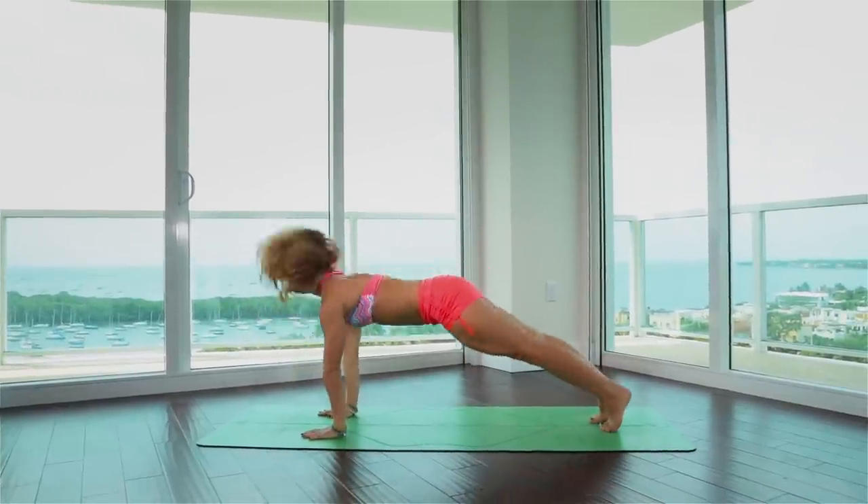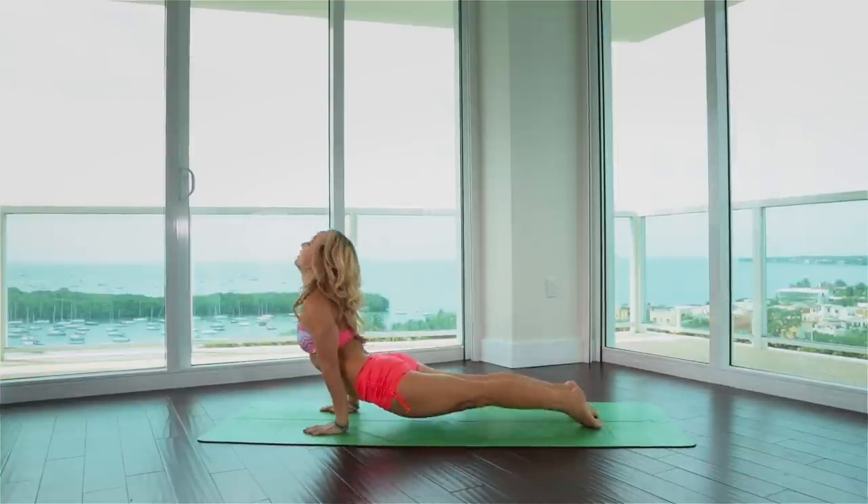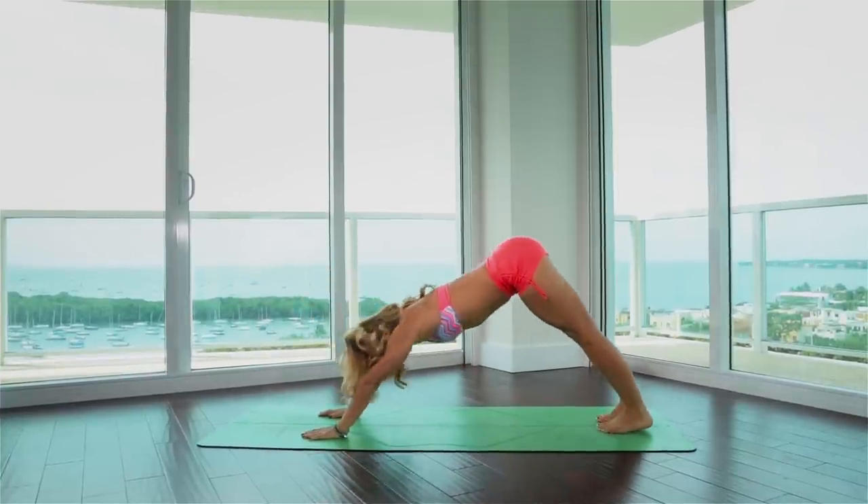Hold the plank for a moment. Exhale, chaturanga. Inhale, upward facing. Exhale, downward facing.